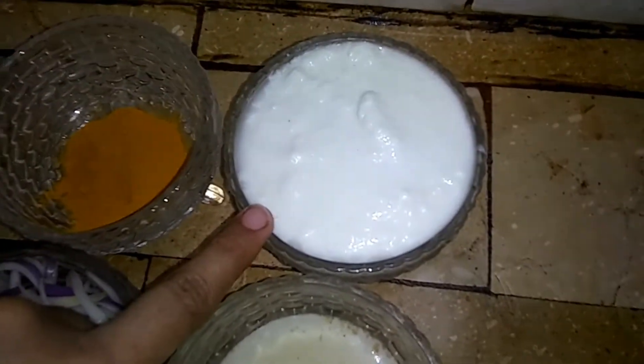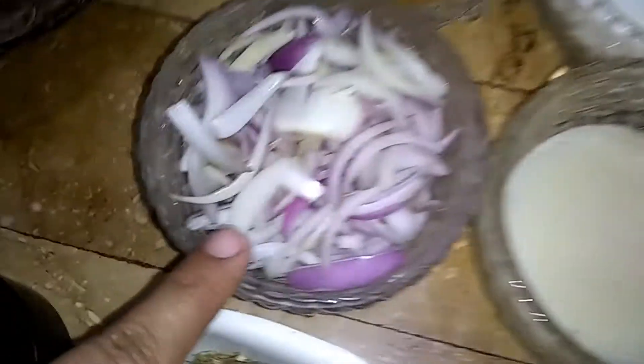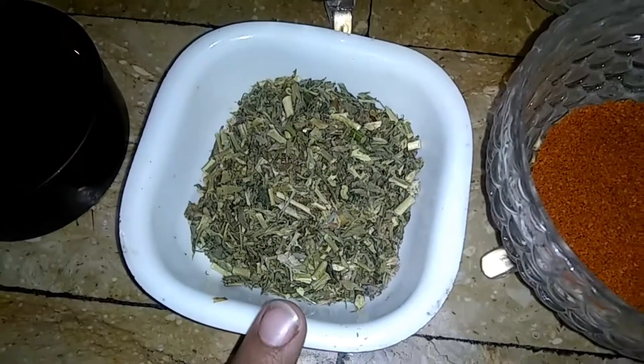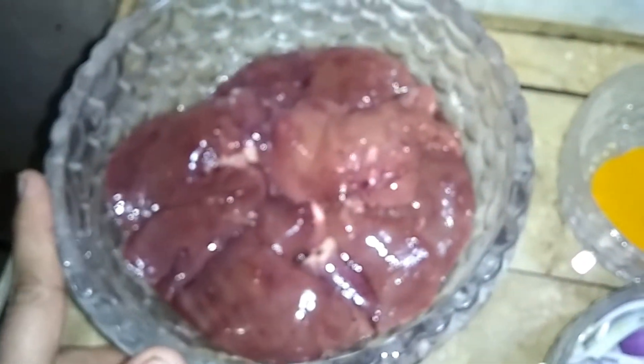First we are going over the ingredients for this dish. We need 1 potato, cooking oil — 1 cup and half cup — and 1 pepper. You can have beef or mutton, but I have taken chicken.